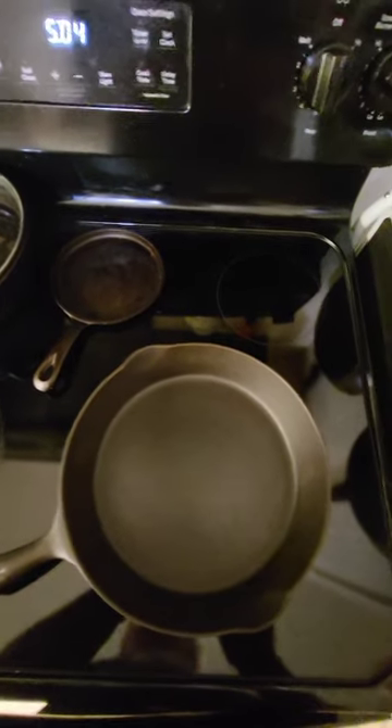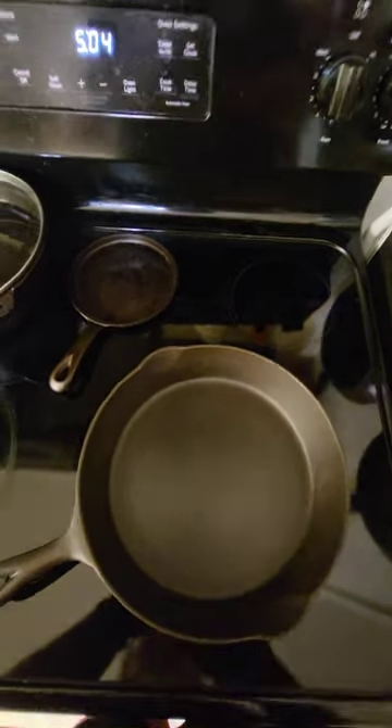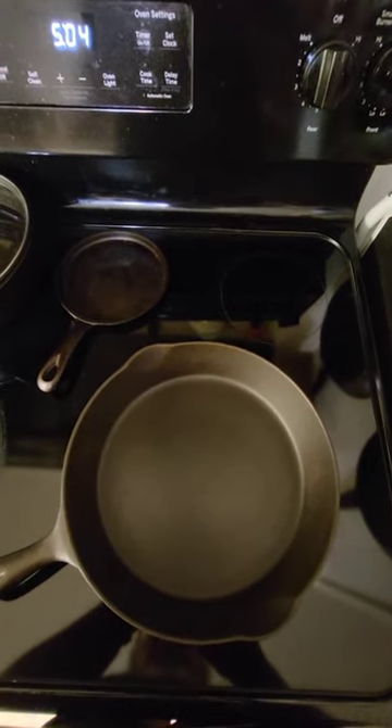All right, here we go. I've got the stove starting to heat up. You always want to preheat your pan, so I'll let this sit for a little bit and let it get up to temperature.